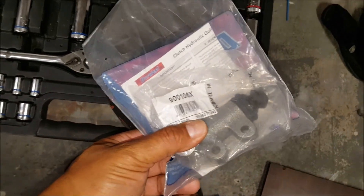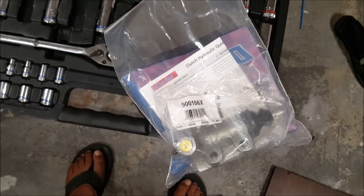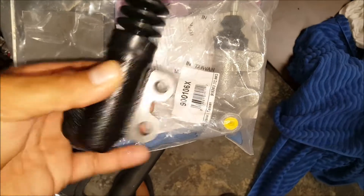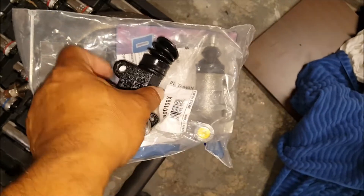I ended up buying a cheap slave cylinder from eBay — it was vice versa, basically backwards. This is how it should sit, but when I went to put it on the car it was reversed. The tab should be on this side like this. So I ended up going to AutoZone to buy the right one, and I'm going to return the eBay one and tell them they gave me the wrong part — especially since that thing was $40.